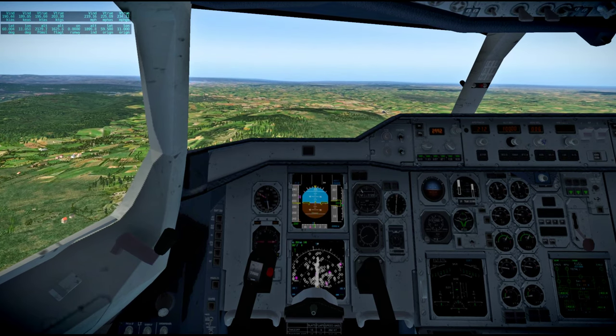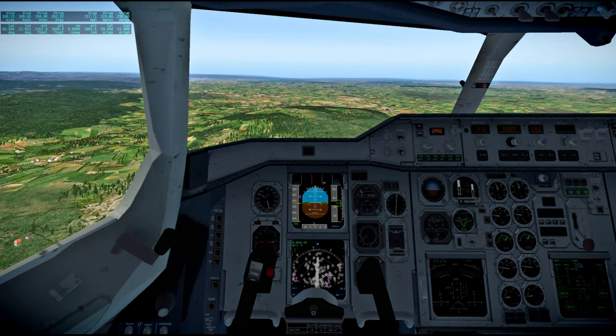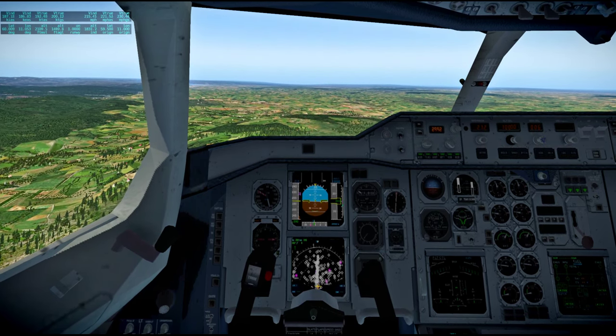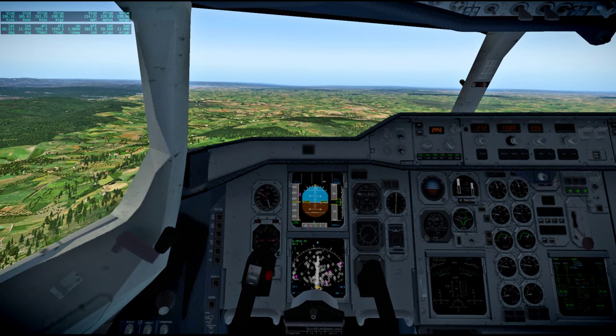Houston, Intrepid — Intrepid, Houston, go ahead. LIOH canister was changed out at 130:00. EVA prep is almost complete — we're just putting on the suits. They sure put the airport pretty far out. Roger Pete, we copy.